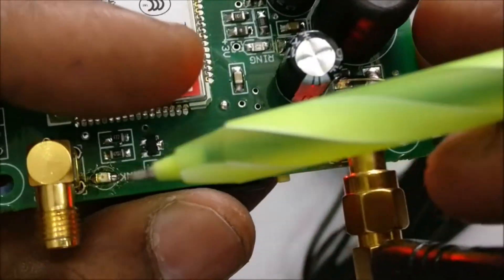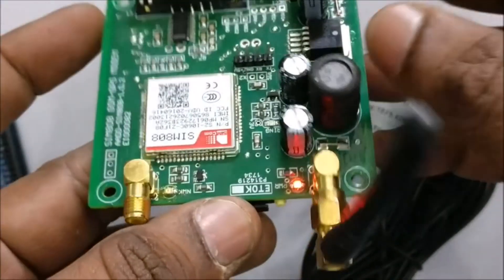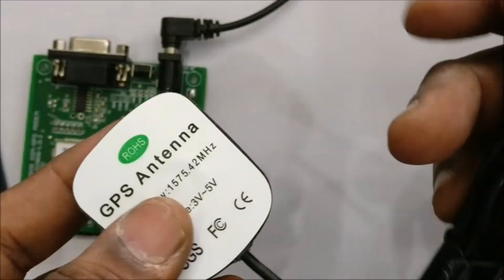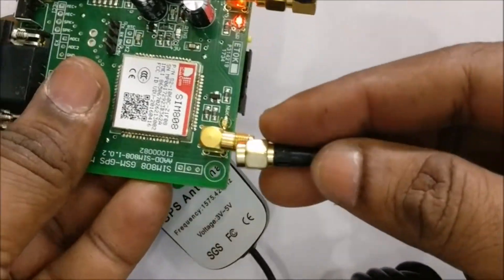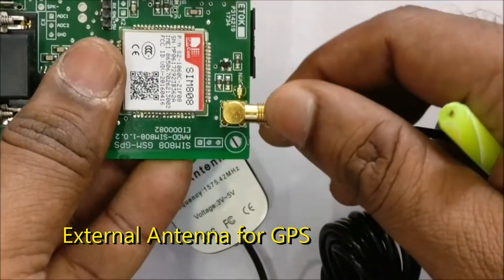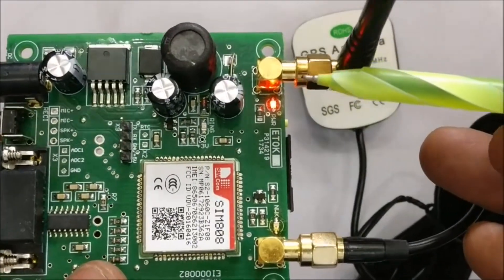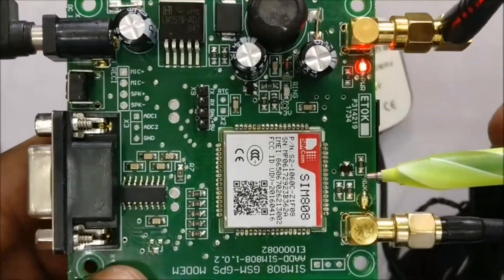Once the power is provided, watch out for the network LED. Initially it will blink fast and once it gets network, it will blink once per second. This is the GPS patch antenna — a magnetic patch antenna — that should be connected to the GPS antenna socket. The other socket is for GSM antenna. Do not interchange the antenna positions, otherwise you will not get result.